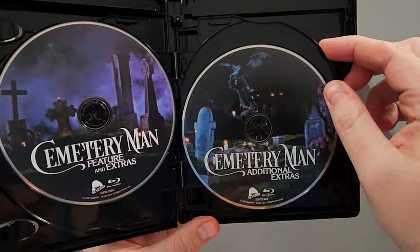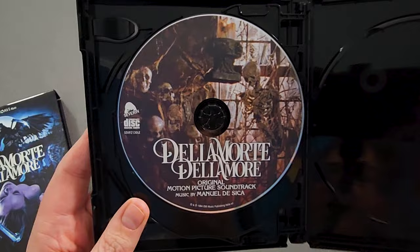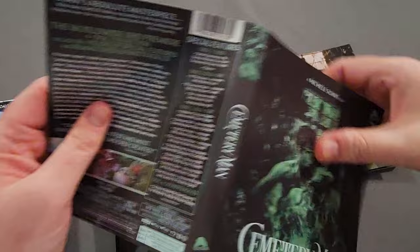Then we have additional features on a third Blu-ray disc with new and legacy features, and then we have the film's score on a CD soundtrack, which I cannot wait to listen to — I'm a huge soundtrack collector. Let's see because someone told me it has reversible artwork, but I'm not sure.